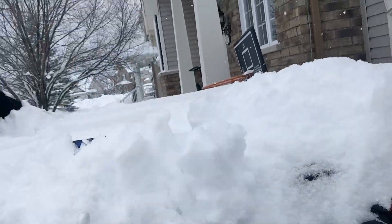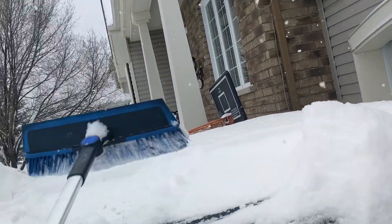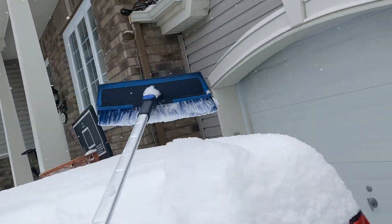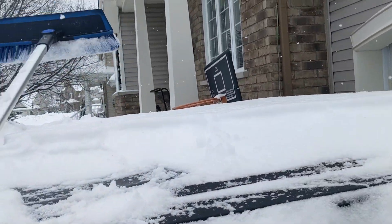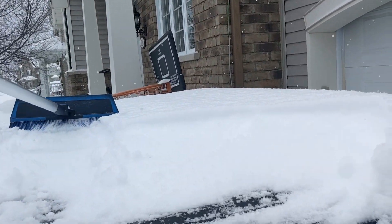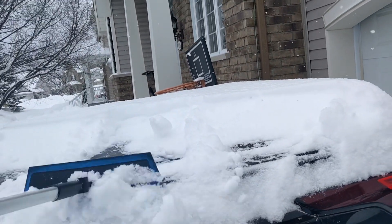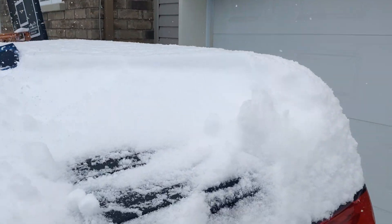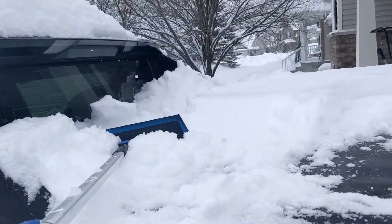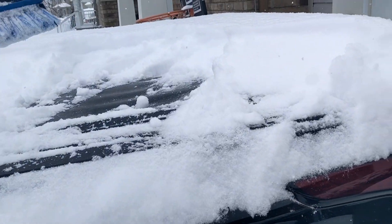Let's talk about what today's video is going to be about. I've had some comments about the plugs — I'll probably do a short video to test how much juice a plug can get out. But today we're going to talk about pre-conditioning the battery, pre-conditioning the cabin — those are two different things — and putting a schedule on your truck so when you leave in the morning, the heating is already on and you have a good temperature inside.